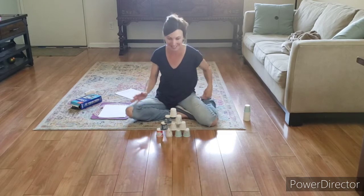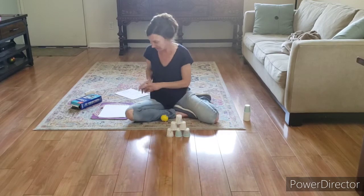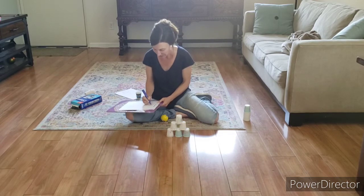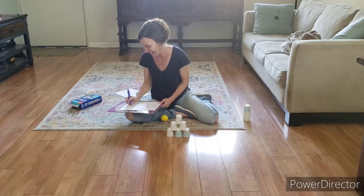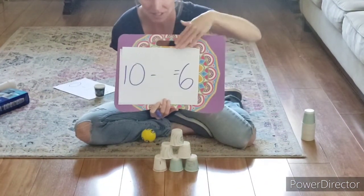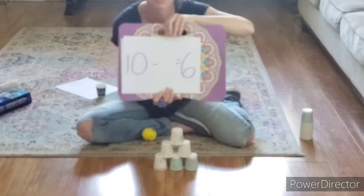She's going to go bowling again. This time she's left with six cups. If she had ten and knocked over a certain amount and she's left with six, how many cups did she knock over?